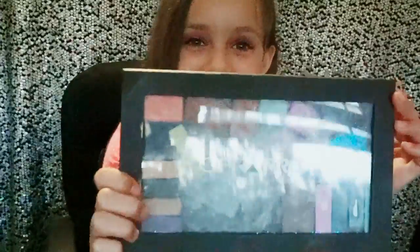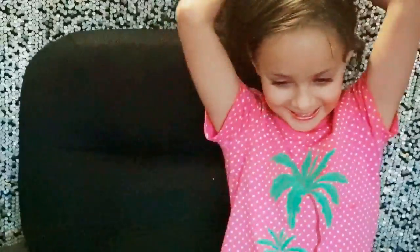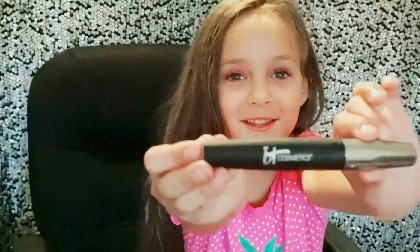Hi everybody! So this is the Oprah Cosmetics — you can see it. And these are my makeup wipes that I've been using to wipe off my makeup. I'm going to show you what my makeup looks like right now. I really like it — I like my makeup and I've really been wanting to do my makeup. This is a mascara, you can see that.